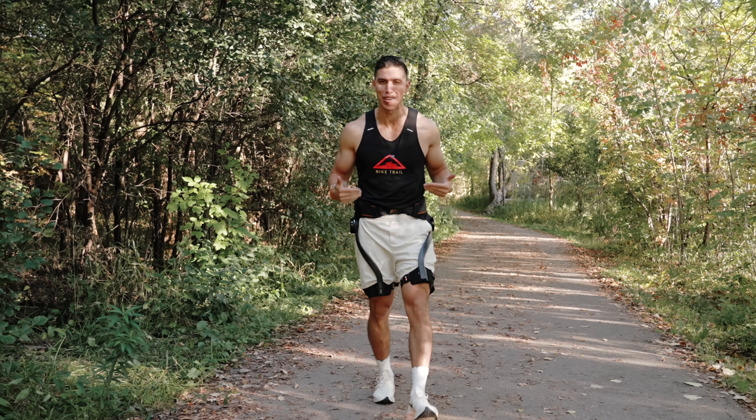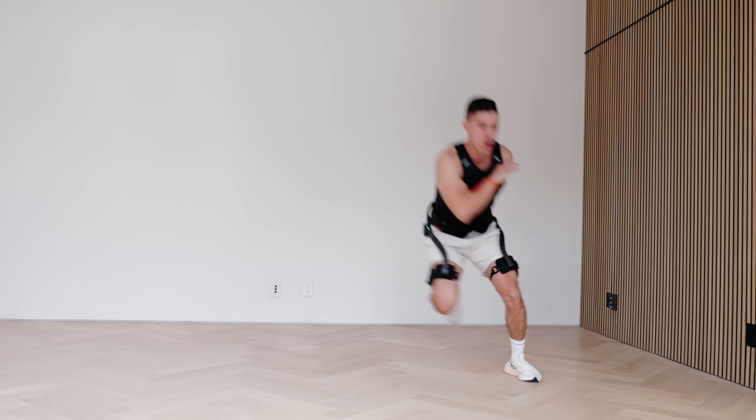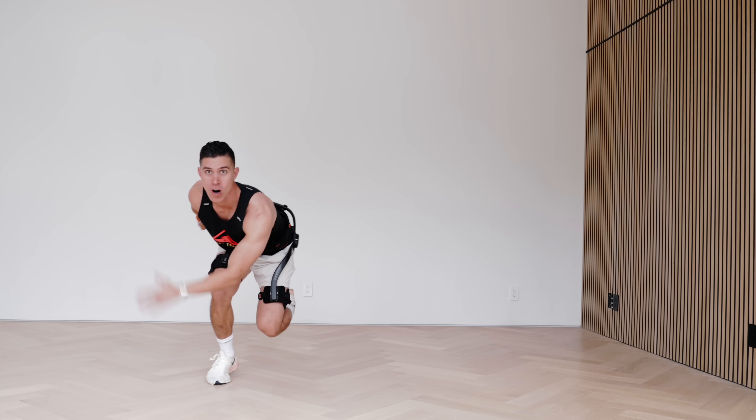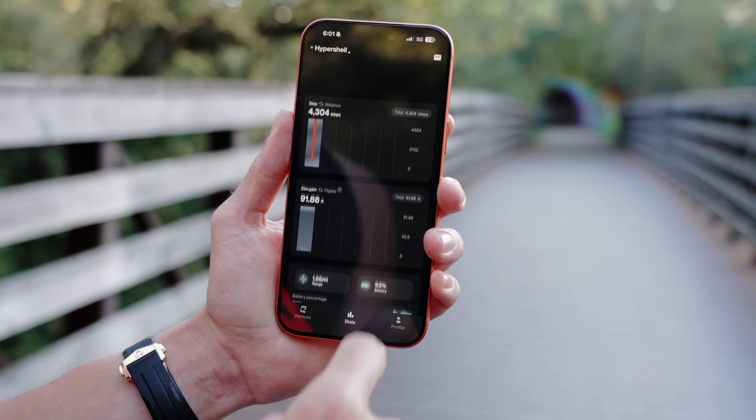What this probably isn't for is very fine motor skills — like if you're playing a sport. Andres, I love you bro, but this is not used to play soccer. This is really meant for those repetitive movements: when you're walking long distances, hiking, anything where you're getting a lot of hip flexion.